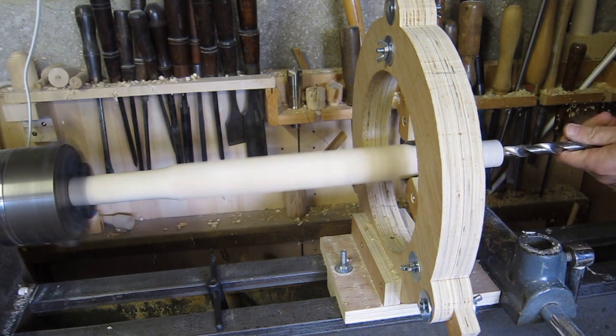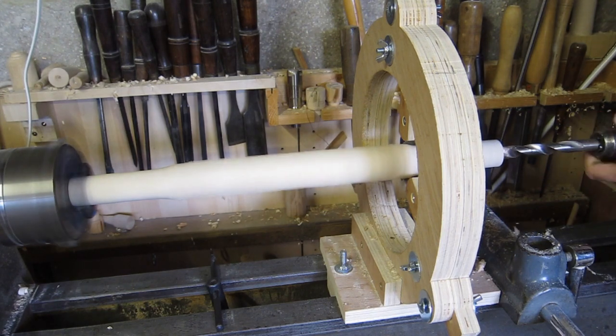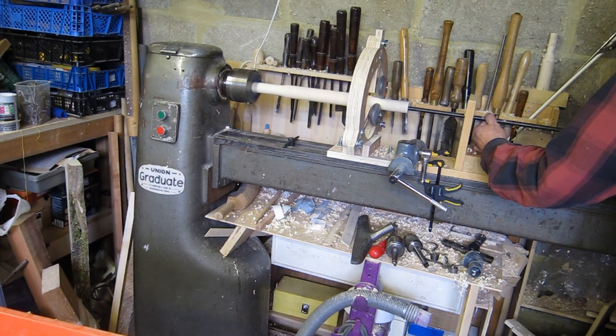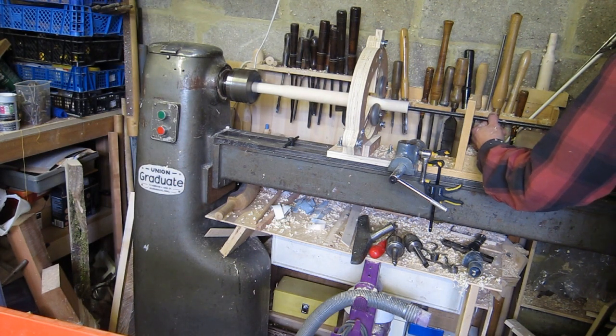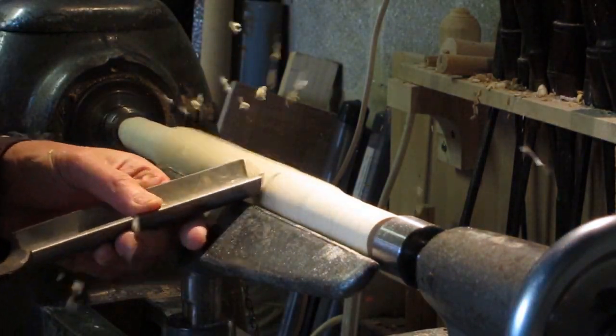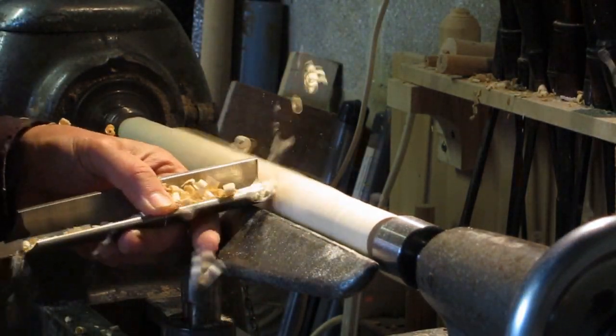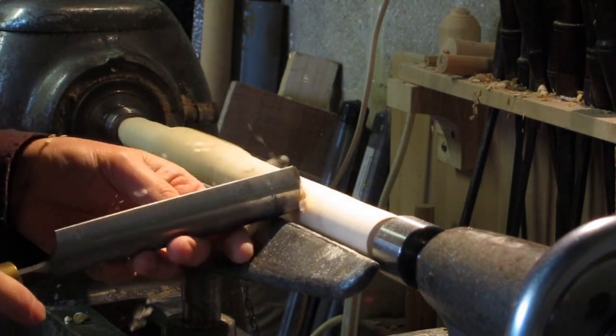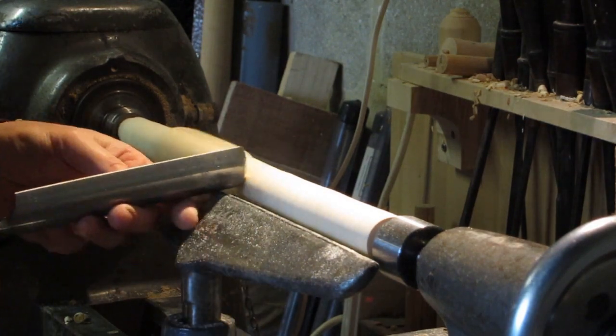Then I can mount it in a chuck at one end and a homemade steady on the other, and drill pilot holes for the bore. Then, using a gun drill with compressed air blowing the chips out, I can drill right through the whole piece of wood.